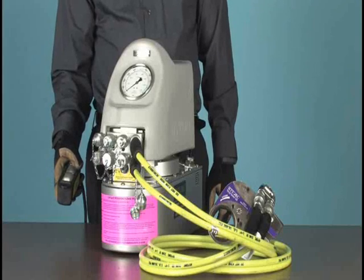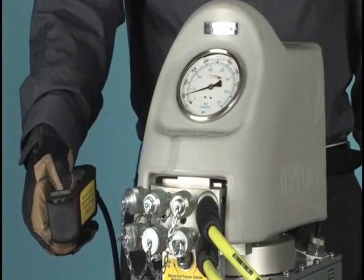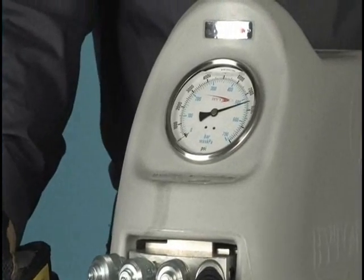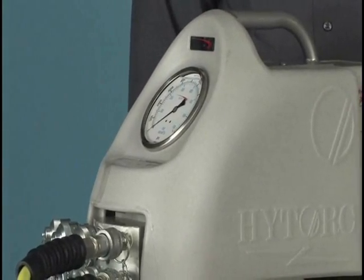To set the pump to 6,200 PSI with the tool not engaging the nut, turn on and pressurize the pump to see where the pressure is currently set. In this case, the pump pressure is 7,000 PSI. Always regulate hydraulic pressure from lower to higher. Do not try to back down to the target value.